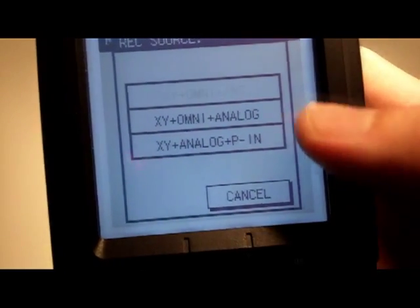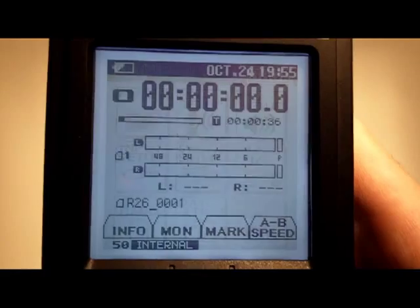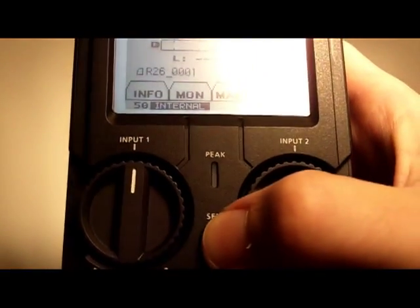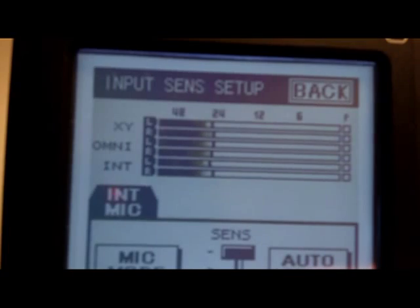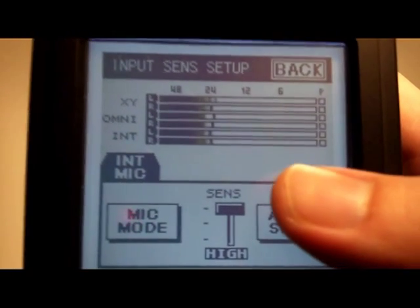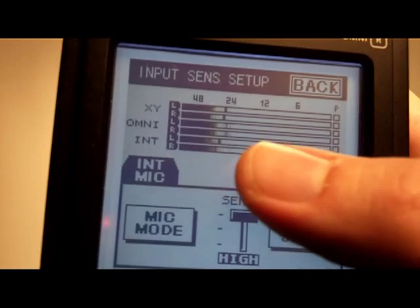With that set up, going to the main menu standby screen and pressing the Sense button in the middle brings up the six channel view. You can see on here — once I move the camera's red dot out of the way — six channels registering: the XY, the Omni, and the mix of the two on the bottom.